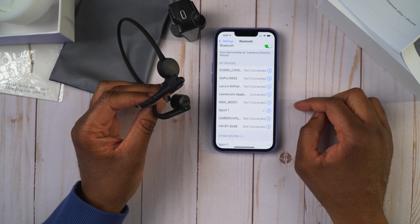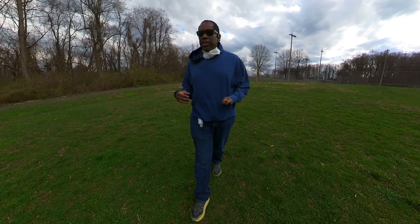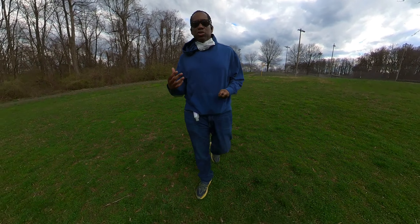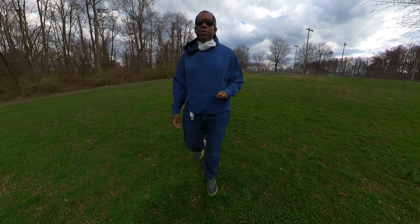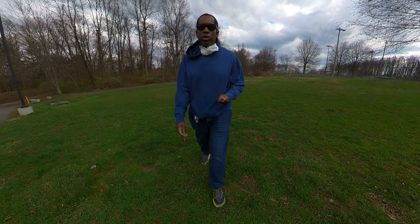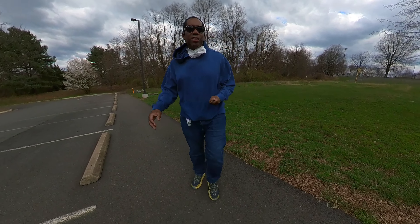You'll still be able to listen to your music, podcasts, and audiobooks, and you'll hear them clearly — they'll be loud enough. But you'll have to contend with the fact that other people will be able to hear what you're listening to if you turn it up too loud.